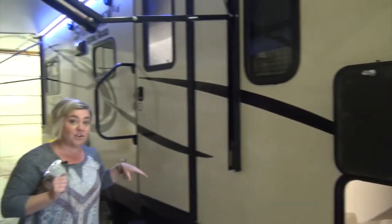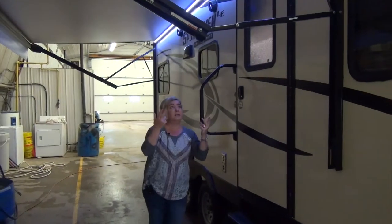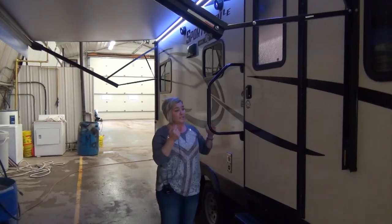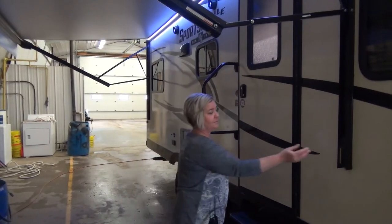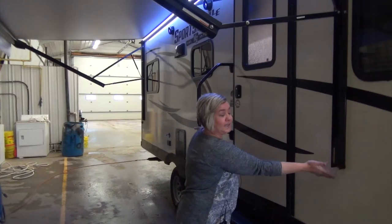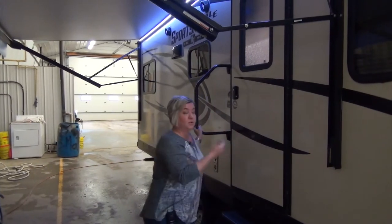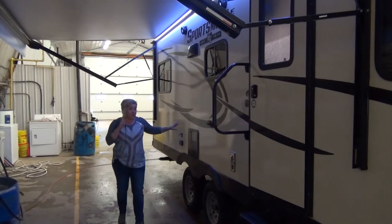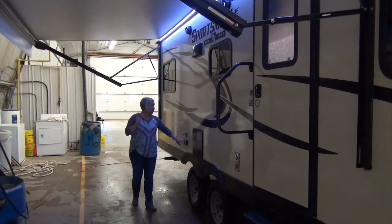Four large scissor jacks on all corners. Electric awning with LED lights. This has also got an adapter here that you can buy the attachments for sensors and remotes, so pretty cool. We've got a DSi water heater, two-way gas and electric, 110 plug.